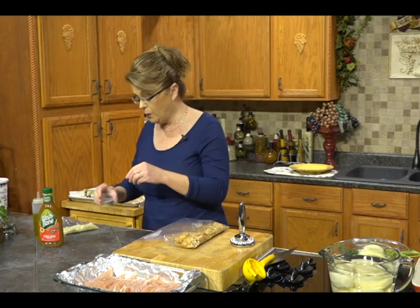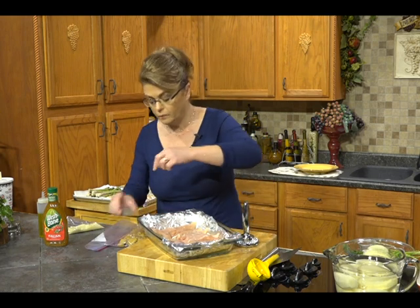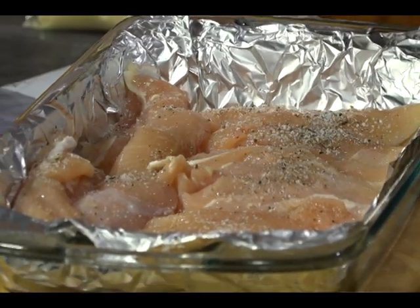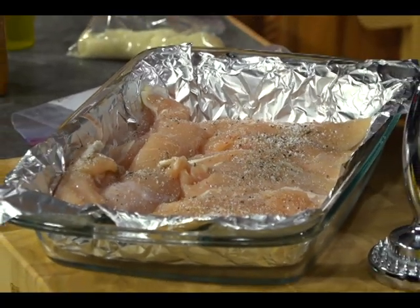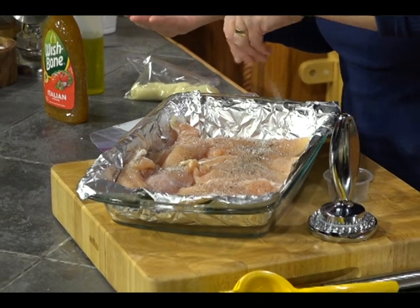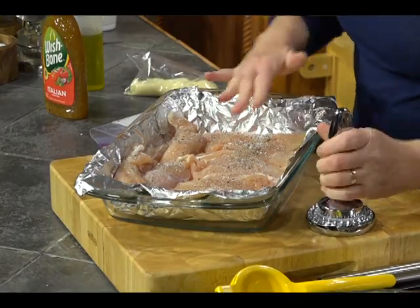The first thing we want to do is take some salt and pepper and just sprinkle the chicken with it. As much or as little as you like.